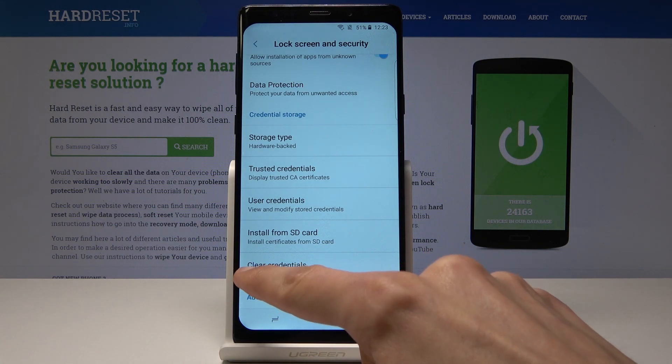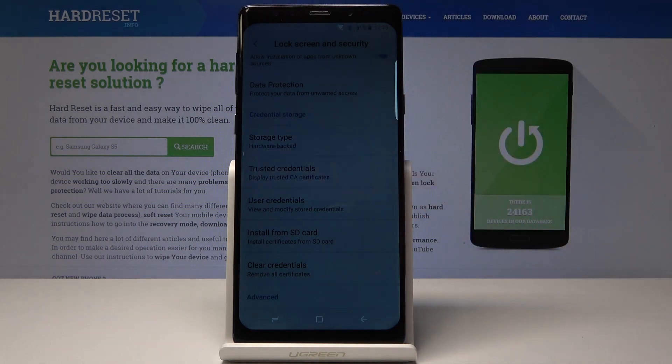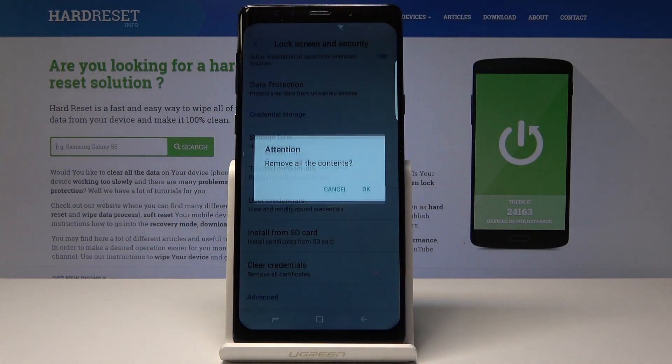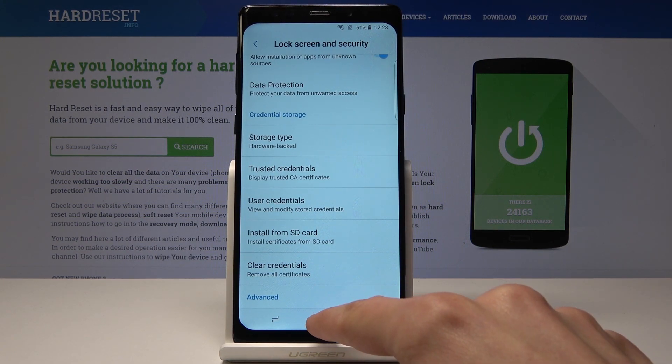You have here right now Clear Credentials, so tap on it and confirm it. If you have a pattern set, you will need to confirm it with the pattern. Credential storage has been erased, as you just seen on the bottom, and the process is complete.